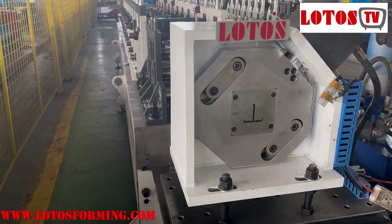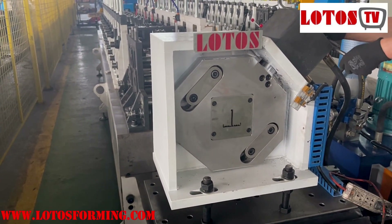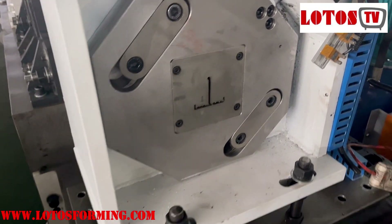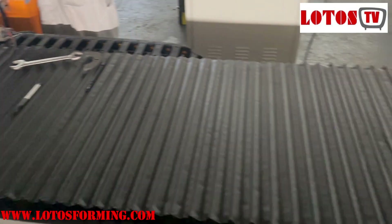Here is the machine, the T-grade machine. We have tested the profile. This is the cutting and this is the flying cutting.